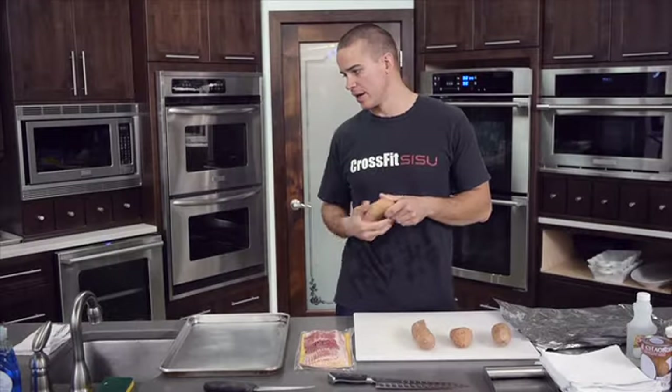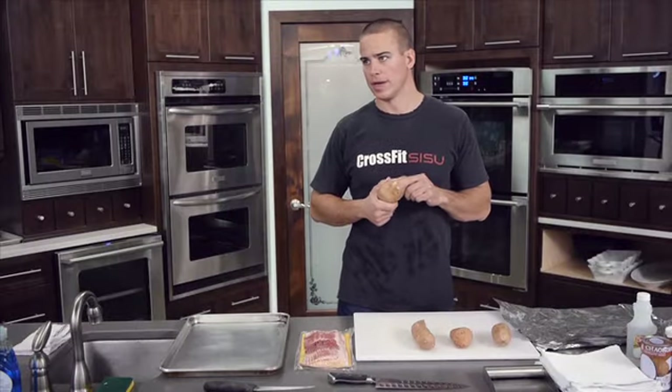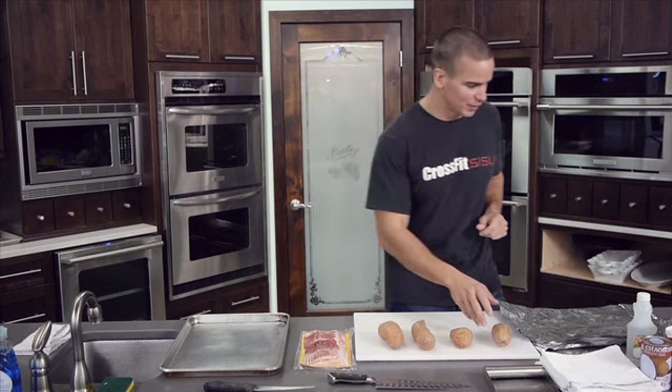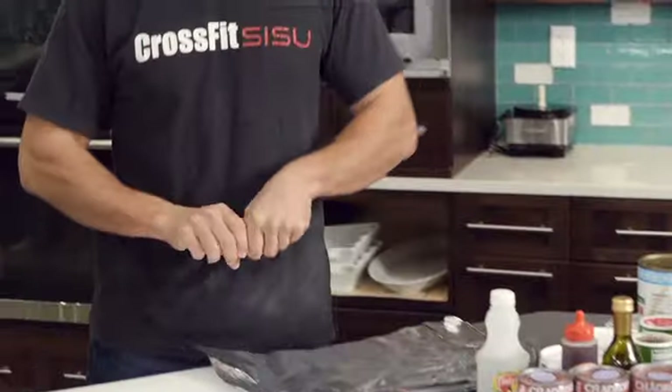Today I'm going to show you guys how to make what are called bacon-wrapped sweet potato pucks. Don't let that scare you — the only puck I knew about growing up was a hockey puck, but I promise these will taste better than a hockey puck.